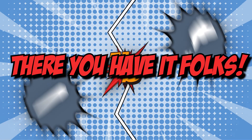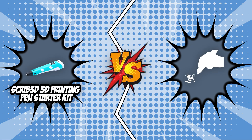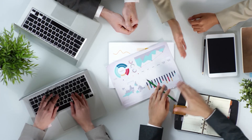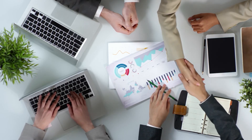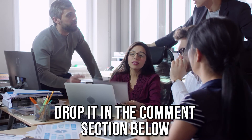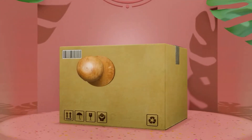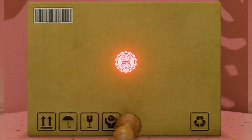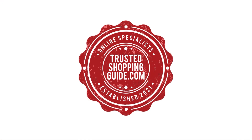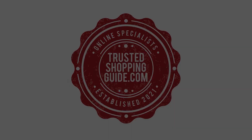And there you have it, folks — the battle between the Scribe 3D printing pen starter kit and the 3Doodler Crate printing pen has finally ended. If you have any contenders for our next 3D printing pen face-off that you would like our team to test, do drop it in the comments section below and we will be sure to assess them for our next update. If you liked this video and it helped you in any way, please give it a like and hit the subscribe button so that you can stay connected and updated with all of our research. We look forward to seeing you at TrustedShoppingGuide.com again soon.